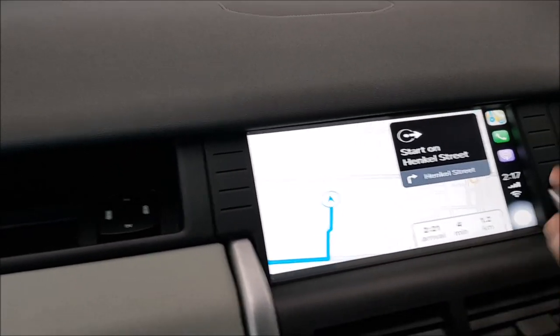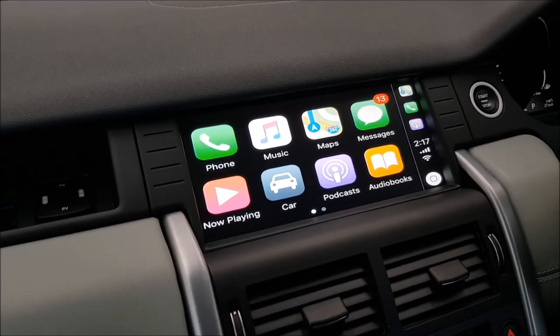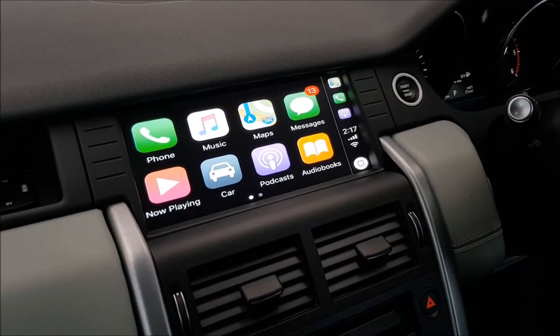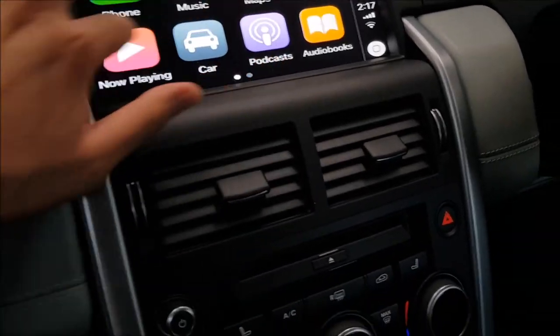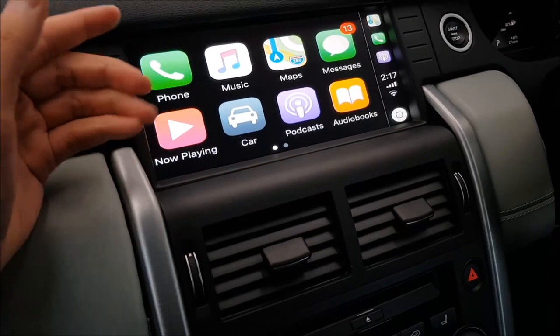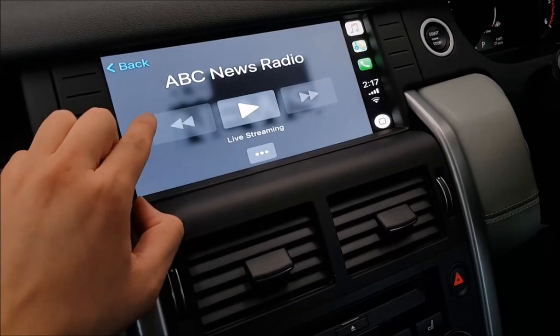Apart from that, you can pretty much perform most actions via Siri as well, not just by touching the screen. As long as the app is compatible with Apple CarPlay and you know what you're doing, you shouldn't have any problem. Whether it's Spotify, TuneIn Radio, phone messaging — which we mainly use for digital radio — they all work through the interface.